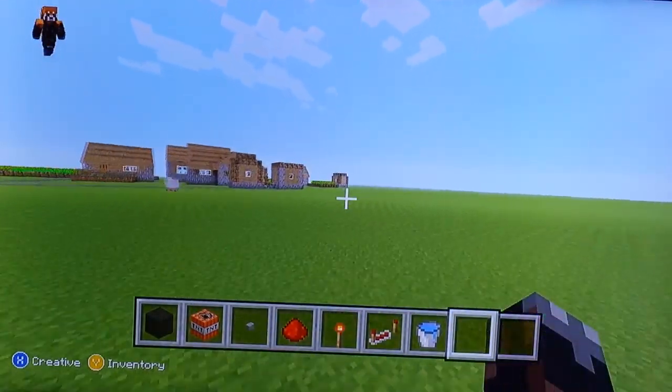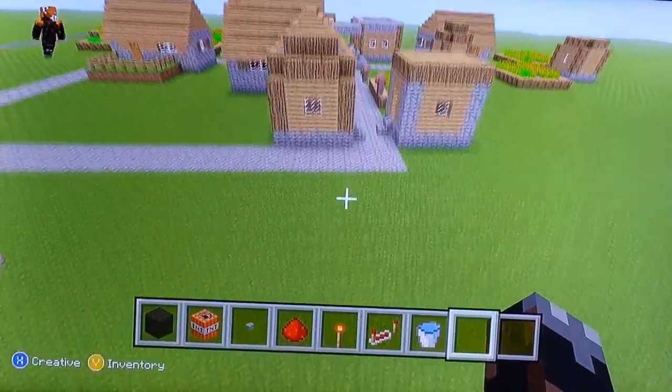I can show you that it works — I'm going to test it out on this poor little village over here. I'm sorry to whoever lives in those two houses.